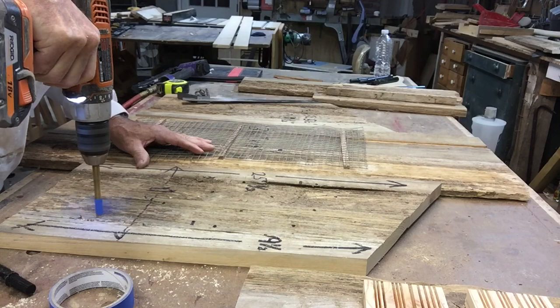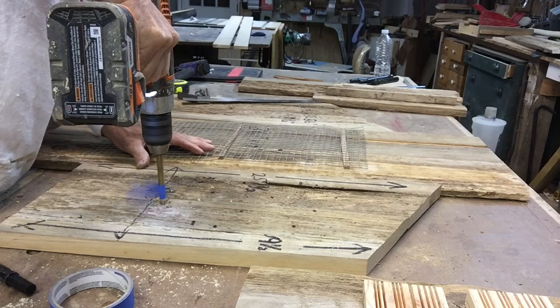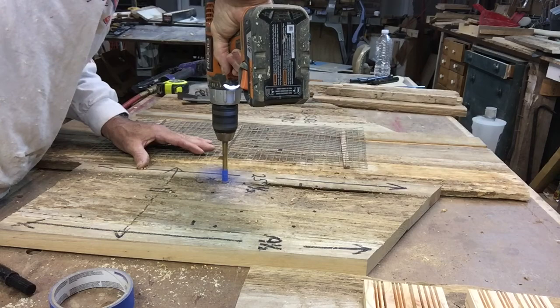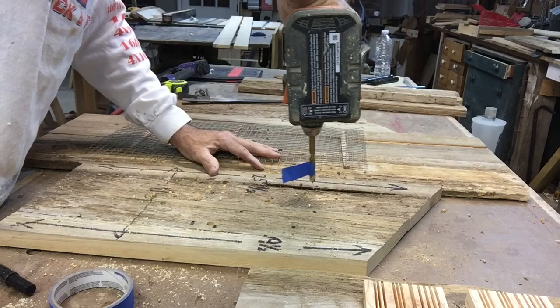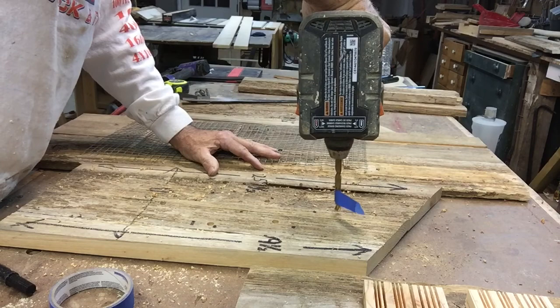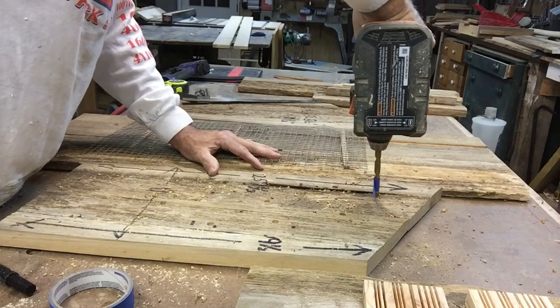I'm going to put them about four inches apart and stagger them so that one bird isn't actually roosting on top of another. I'm going to put some up high as well — in case they really want to be warm, that'll be the warmest spot.